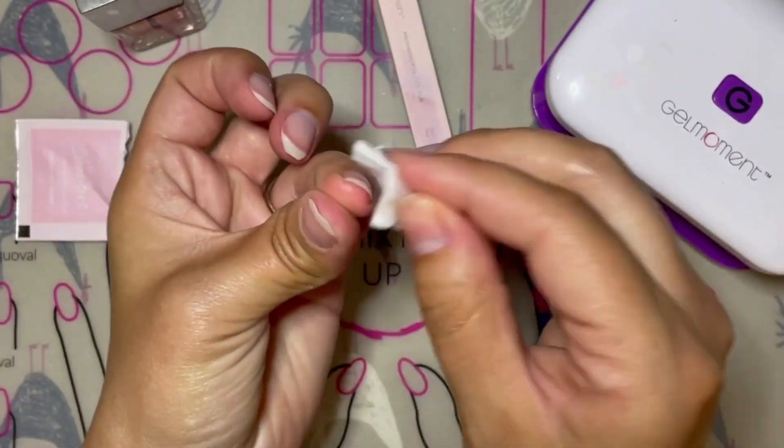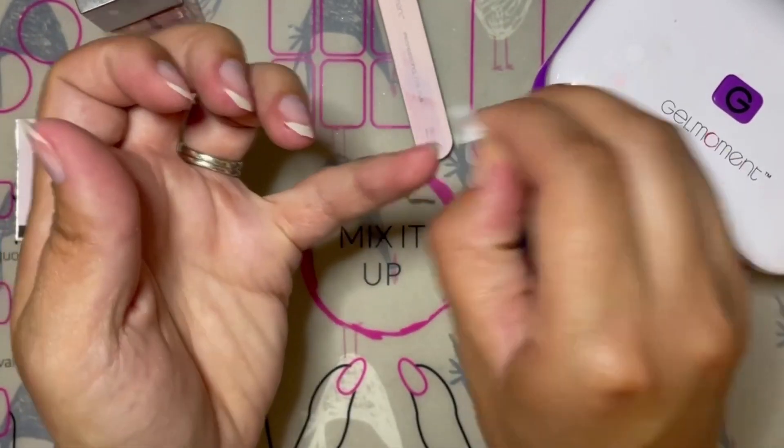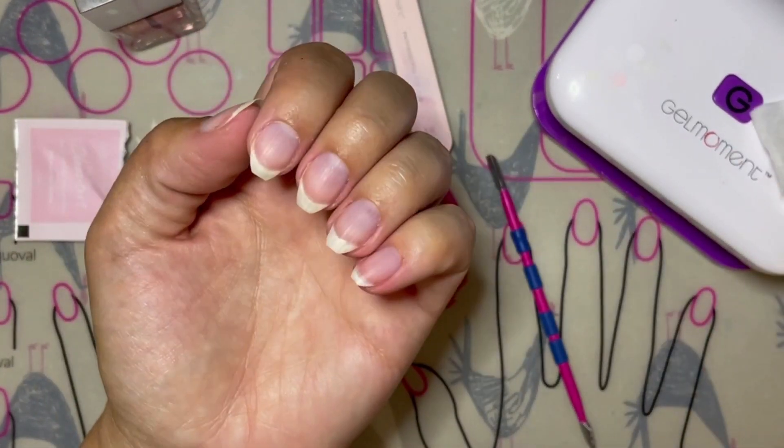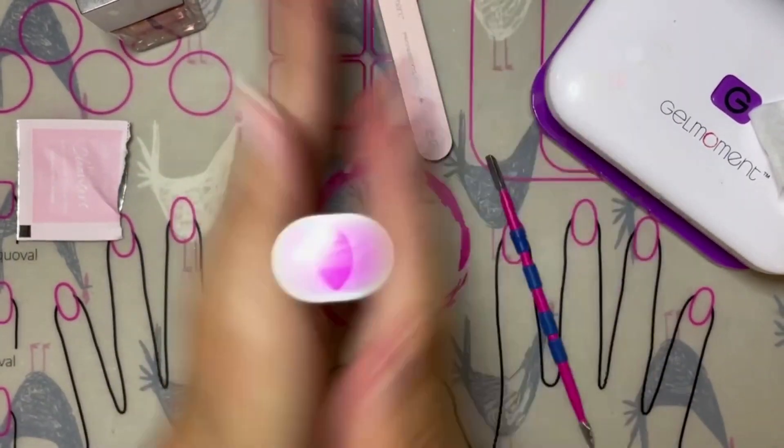If you use this dry nail tip and you experience any premature chipping or receding of the polish during application, wash your hands with a degreasing dish soap before beginning application, as there may be too much oil remaining on your nails.